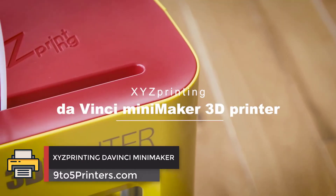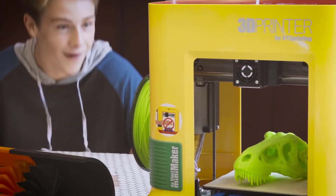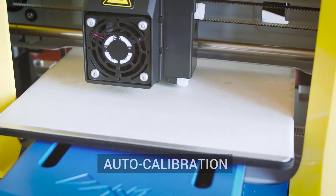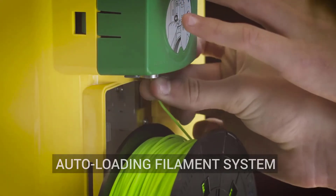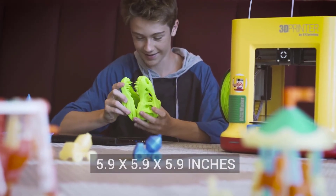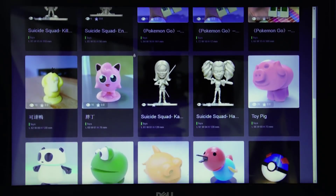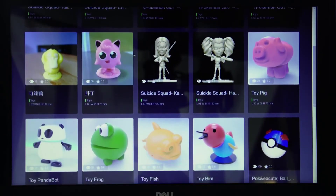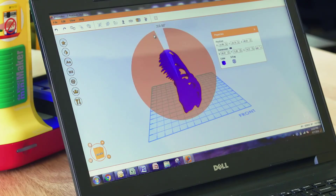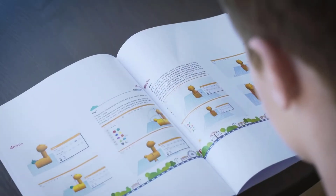Number 1: XYZ Printing Da Vinci Mini Maker. The Mini Maker doesn't use the industrial standard G-code; instead it uses XYZware software that is included in the package. This has proven to be a limiting factor for hungry young minds. However, the printer is guaranteed to be working straight out of the box. The XYZware software is a straightforward program, though it does not produce feedback — for instance, when you click it doesn't give an indication if you did it the right way.